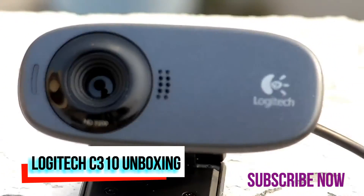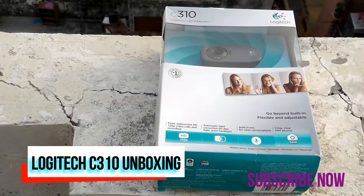Hi there, this is Anirudh from Tecto Heights and today we are going to unbox the Logitech C310.